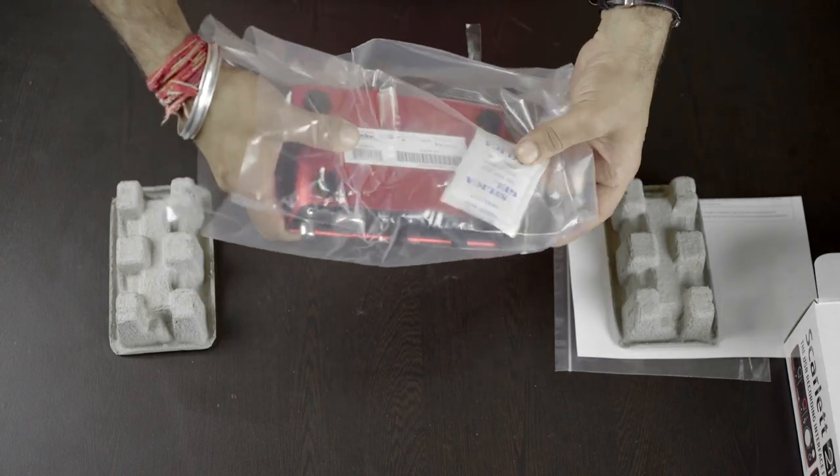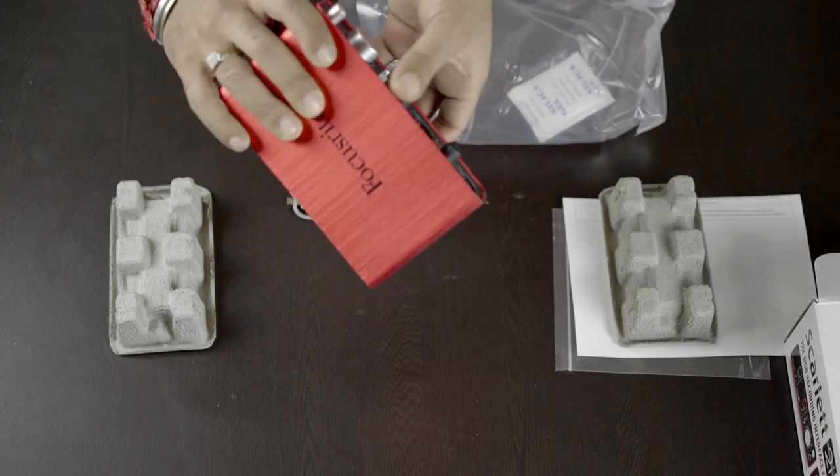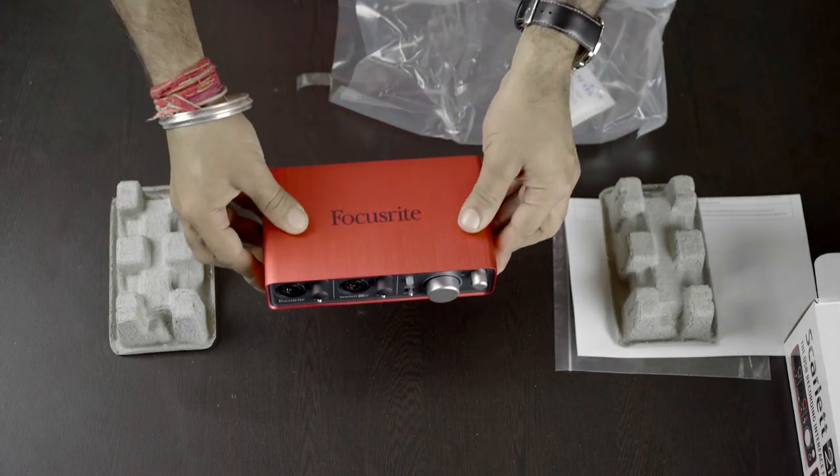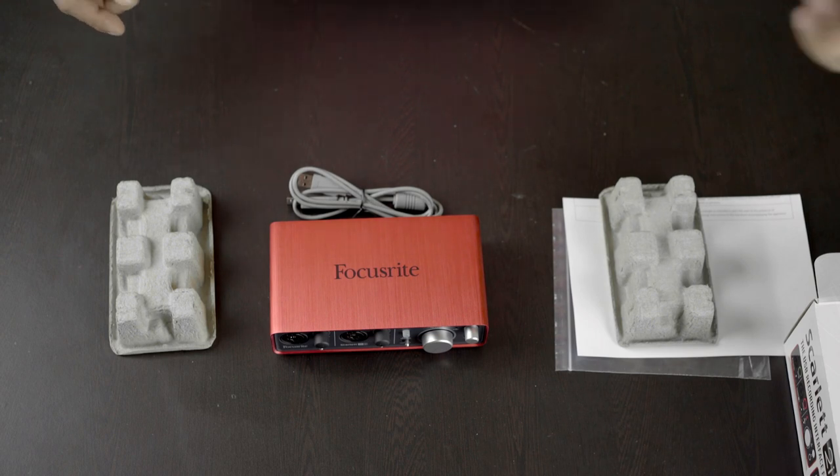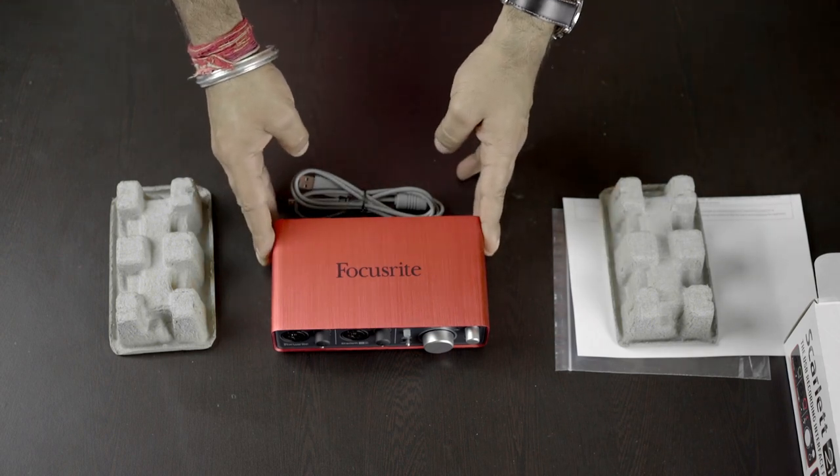And here we have the Focusrite Scarlett 2i2 USB 2.0 Audio Interface. This piece looks beautiful — a rugged, anodized, aluminium red chassis.